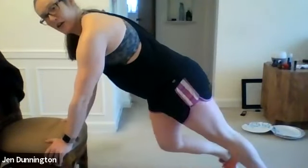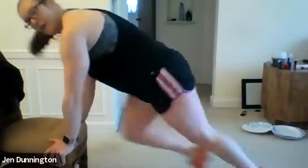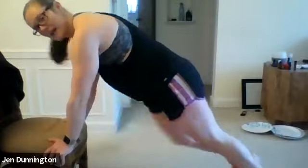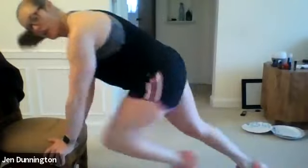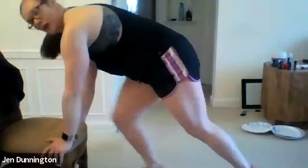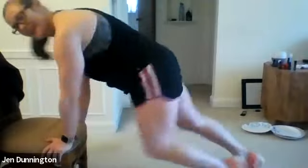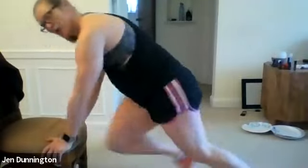Shake it out, ladies — mountain climbers next. You're either propped on your chair or on the ground in your push-up position. Three, two, one — go! Drive those knees up. Step, touch, step, touch if you can't do the full run. Ten seconds left. Three, two, one — rest.